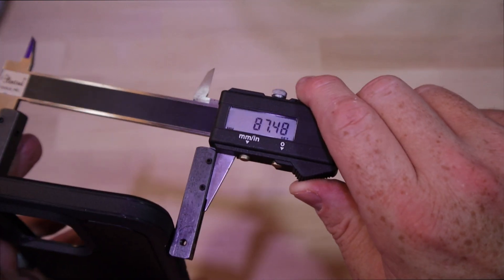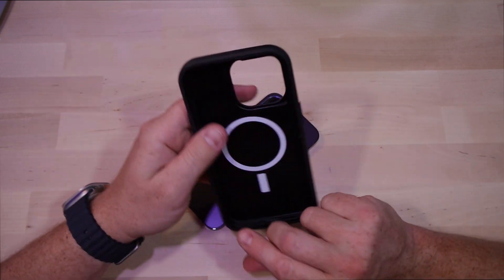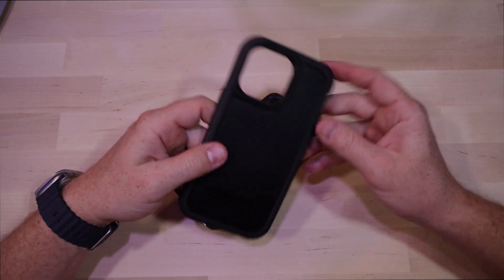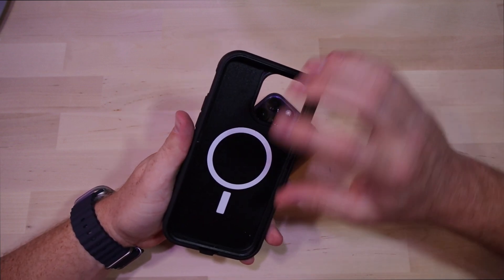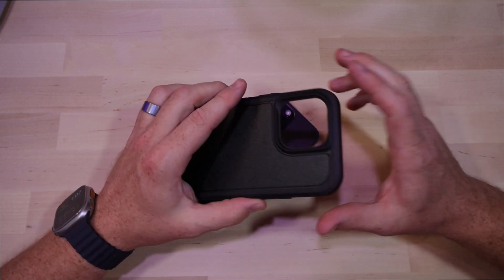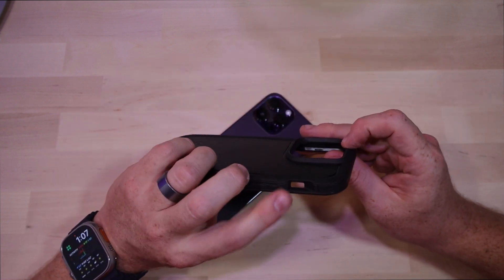All in all, would I recommend this case? It depends. If you have one case you're going to use for the life of your phone and want it as secure as possible, this is definitely for you. It's got a death grip on the phone so it's probably not going to fall out of the case, there's plenty of room for a screen protector, it's MagSafe compatible so it'll definitely wireless charge, and it doesn't look bad. It's got protection for the ports and the cutouts are decent.